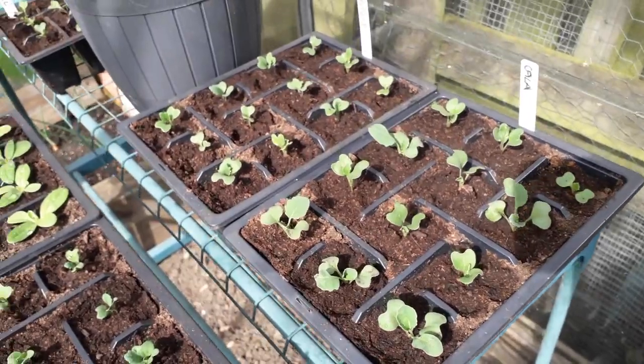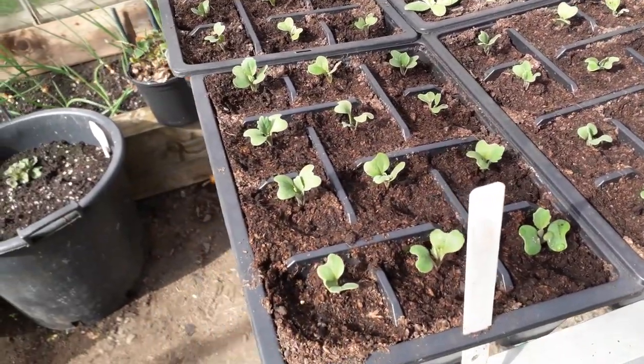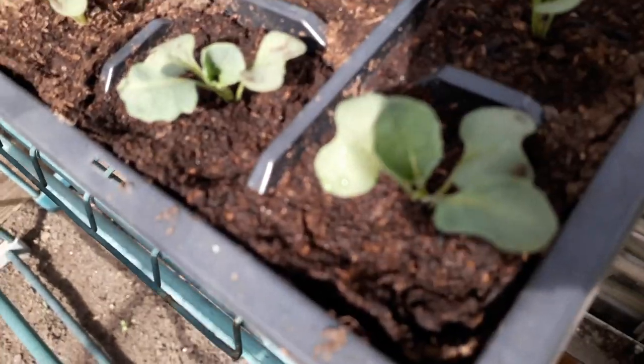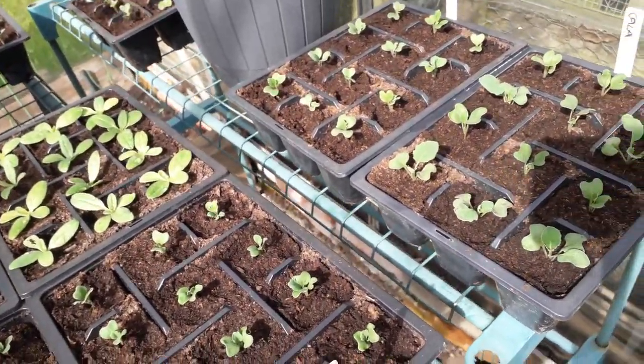In these pikes we've got all the cabbage, cauliflower, broccoli etc. that we pricked out quite recently. We've buried them right down to the first tiny leaf and as you can see they're starting to come on really well now and they're not leggy, which is the main thing.